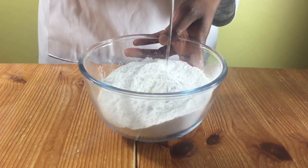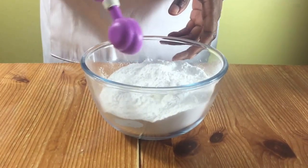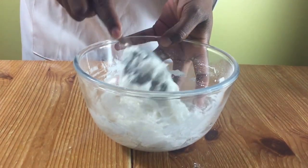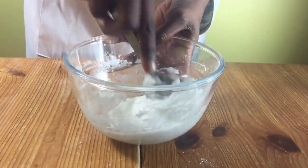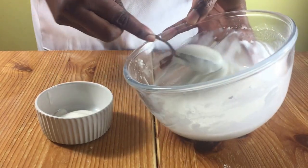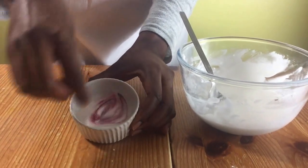Then get a bowl with icing sugar. Add in your almond extract and a few tablespoons of water and mix it together. If it's too thick, add some more water and keep on mixing because you need it to spread — it has to be a spreadable consistency. Get about two or three tablespoons and put it in a small bowl. Colour this with pink food colouring and put them to one side.